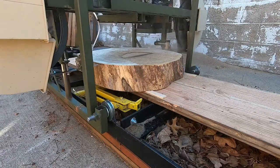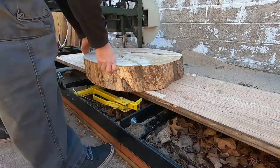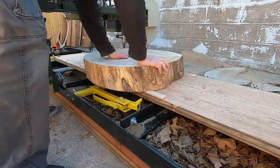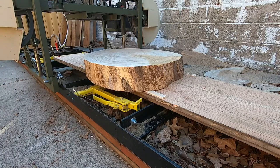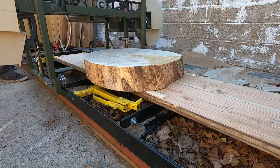I actually found out later, when this video was done being filmed, that this blade was damaged — and that's why it wasn't tracking well. You'll see me make a couple more cuts here; it wasn't working, and that'll lead us to the rest of the video.